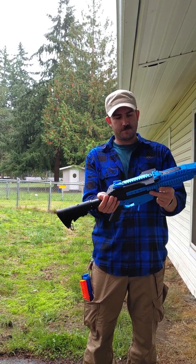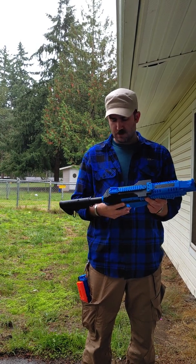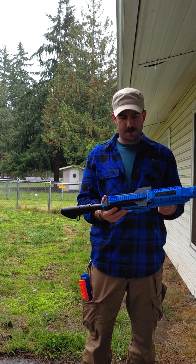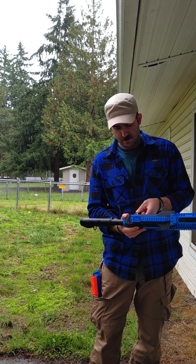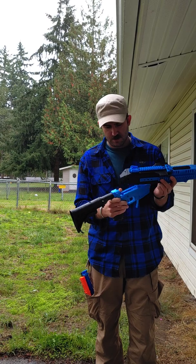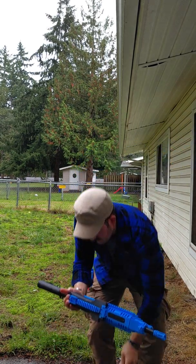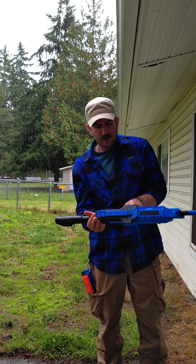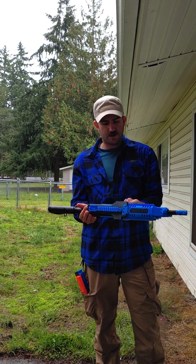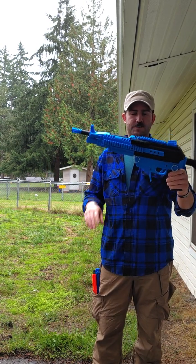With that installed on the lower receiver, take the upper and plonk it on there. Put the quick release pins in and we are good to go.